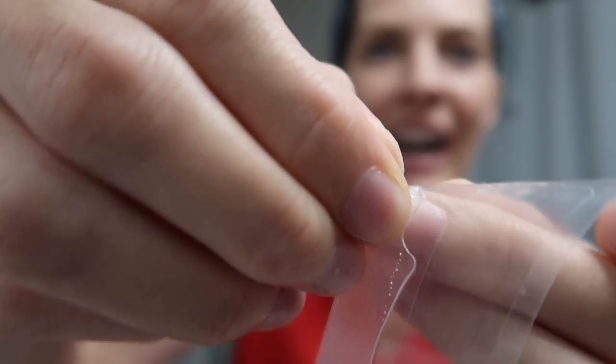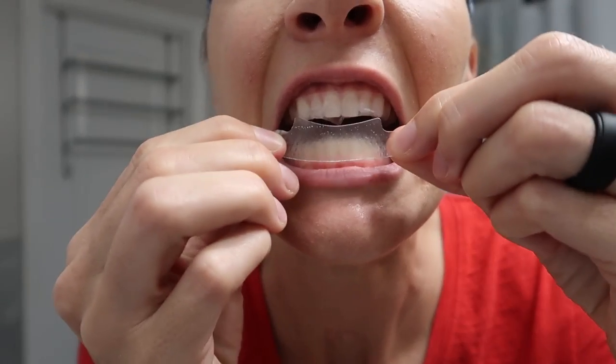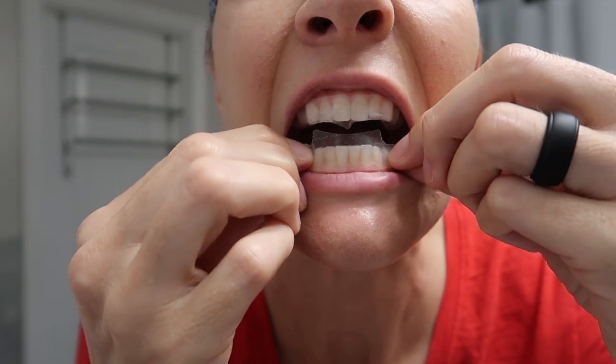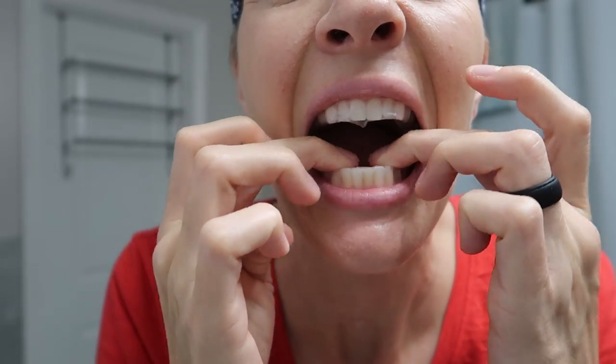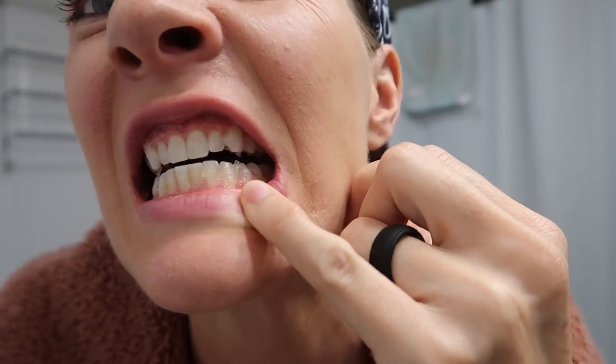Okay, it's done and I'm gonna show you the kind of gross part, so click away if you don't like this. Can you see like the gel that just stays on there?